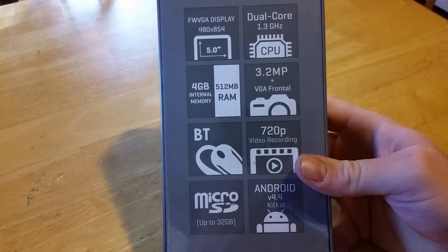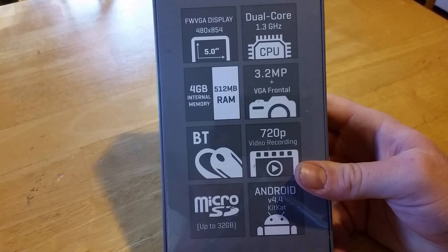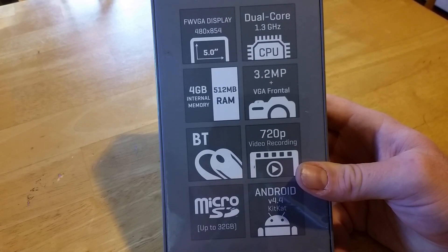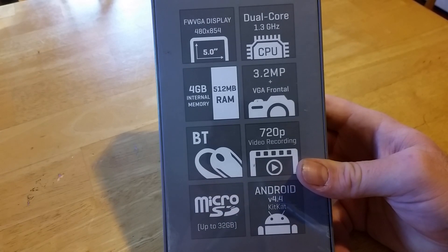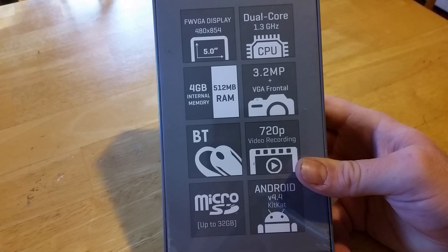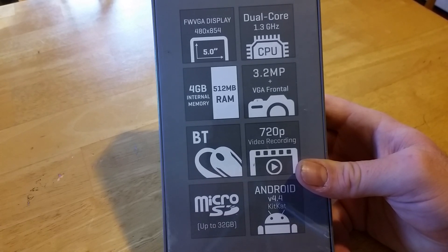They got some specs on the back here. We got an FWVGA display, 480 by 854, which is a 5-inch screen. We've got a dual-core 1.3 GHz processor, 4 GB of internal memory, half a gig of RAM, a 3.2 megapixel rear-facing camera, and a VGA front-facing camera.